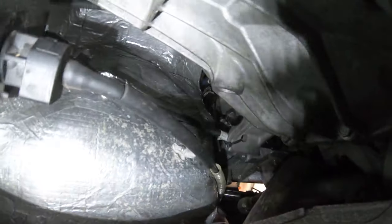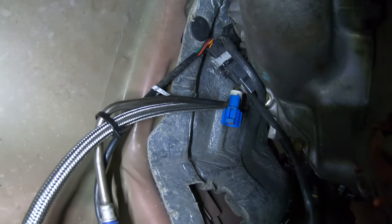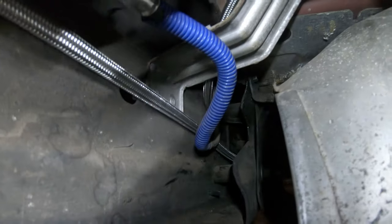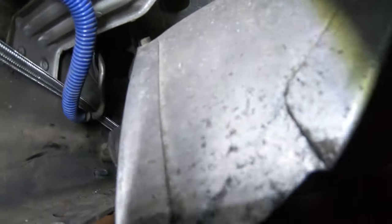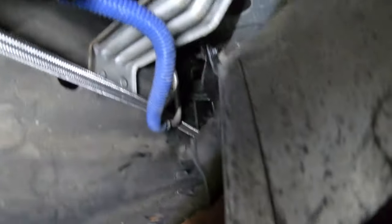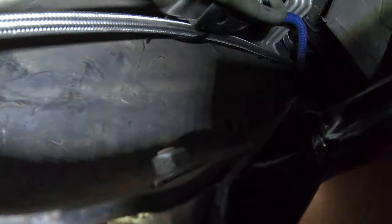We ran it basically right alongside the feed and zip tied it to the feed all the way down, using the same brackets and everything. We ended up with about a foot more than you need, so we looped it back into the frame. It comes down next to the feed, we pushed the extra back into the frame, and then just ran it right along the bottom there — right parallel with the feed. Very tight fit under here, but everything's connected.